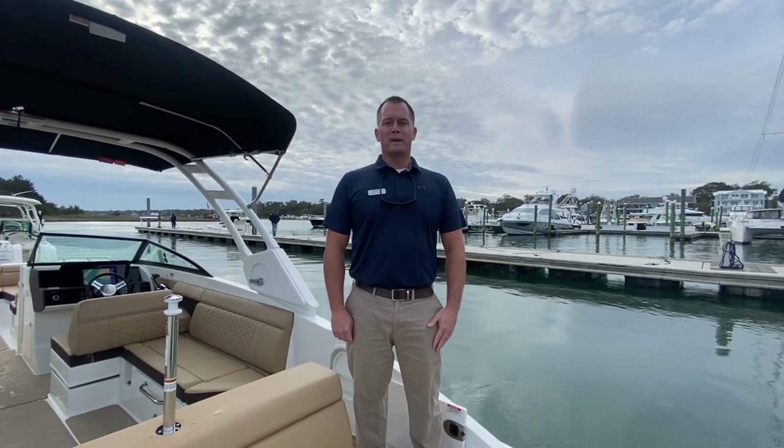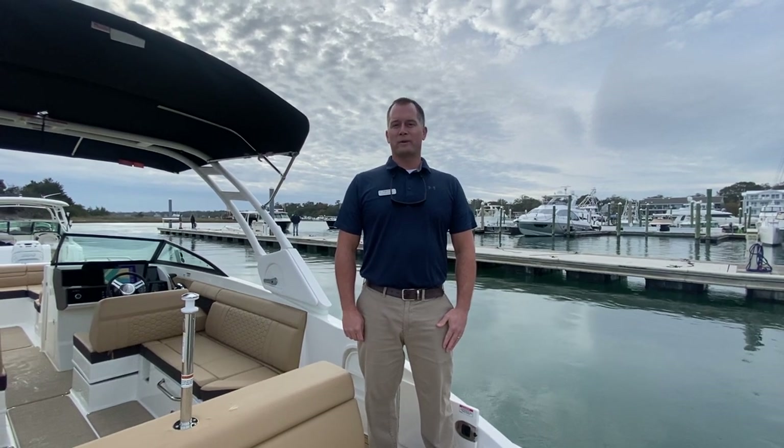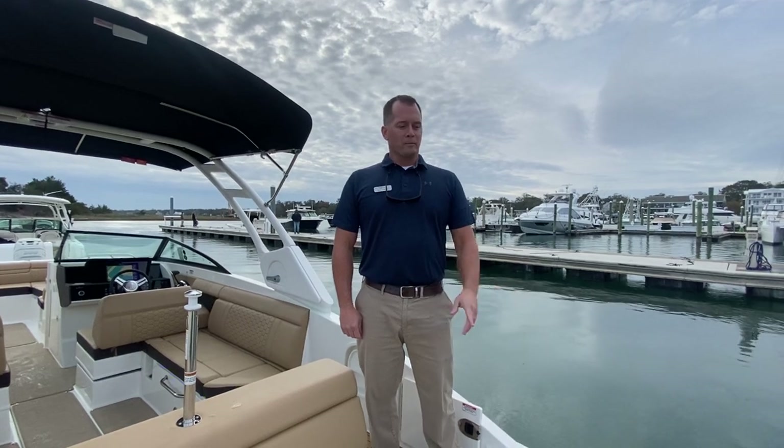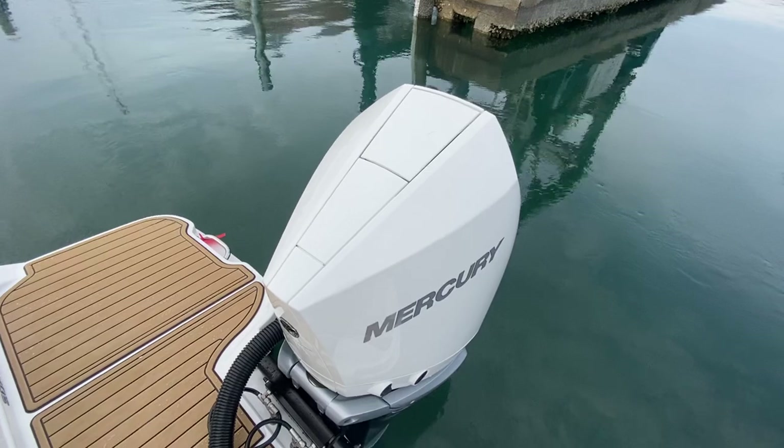Welcome to MarineMax in Wrightsville Beach. My name is Dean Ashton and today we're on board a brand new 2023 C-Ray 270 SDX Outboard. As you'll see in the photos, it has the C-Ray Blue Hull. For power, we've got it optioned out with the white V8 300 horsepower Mercury.